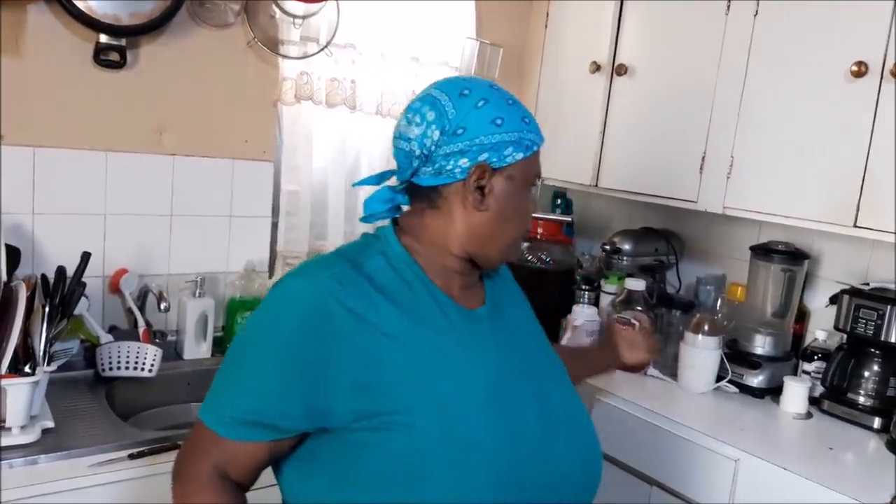Hey everybody, how y'all doing? What up? Manas and Respect, and your girl Debbie from Donga Yard. Welcome you all to the Jamaican Kitchen — welcome once more. It is the Jamaican Cooking Journey. If you're new right on over here, special welcome. Those of you who were there with me from the beginning of this journey and you're still here, Manas and Respect.